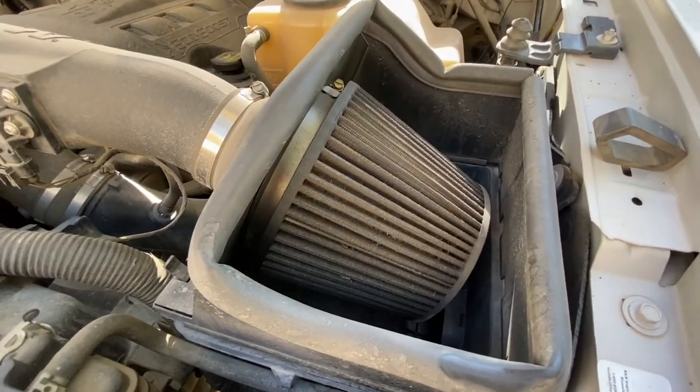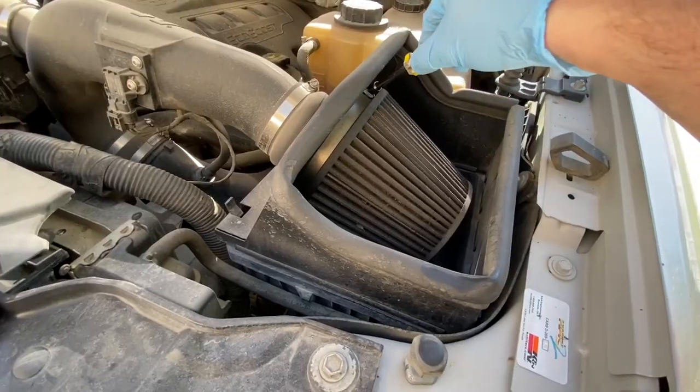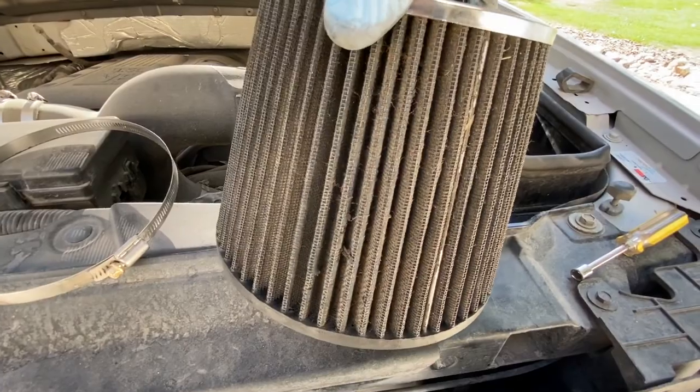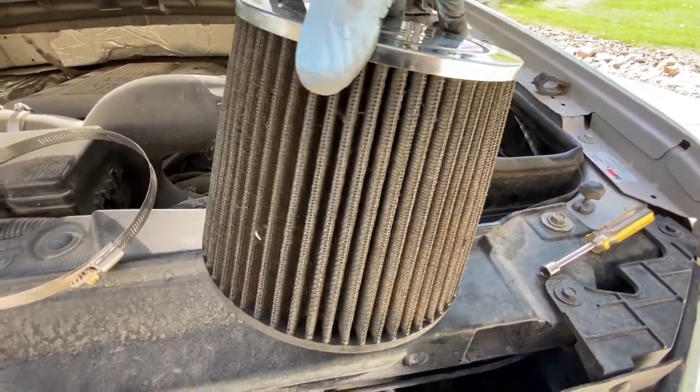The first thing we're gonna do is clean this K&N air filter because as you can see it's pretty disgusting. The filter is out and look at all the nastiness — this thing really needs to be cleaned.